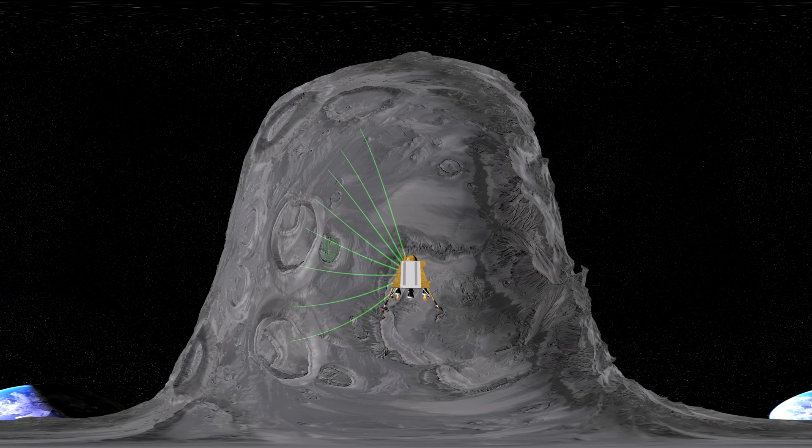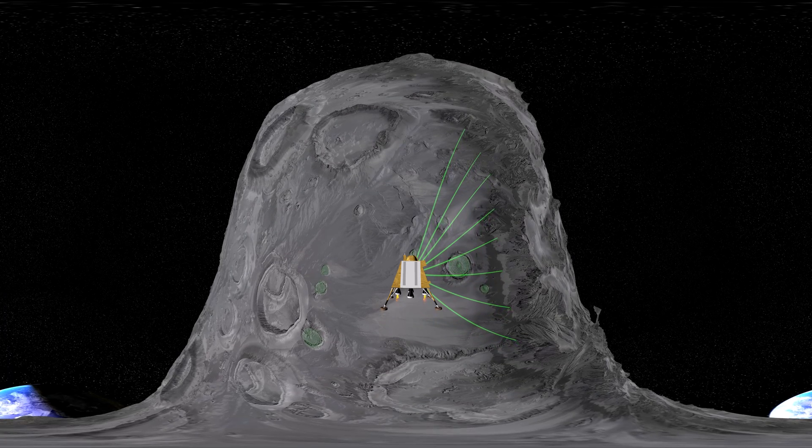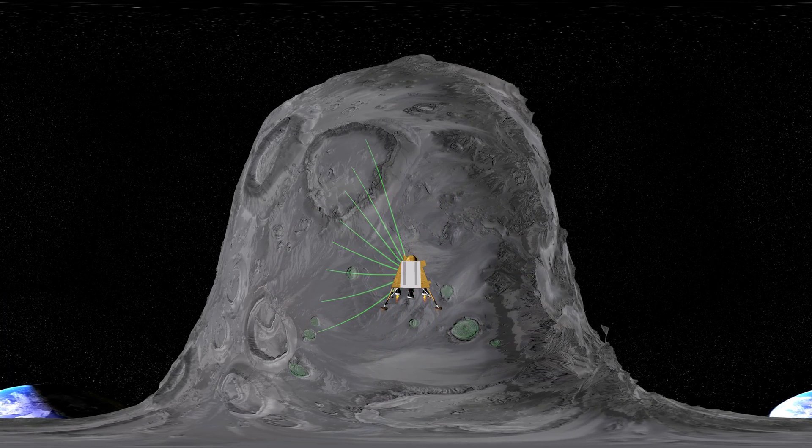Here we will be able to observe the Vikram lander scanning the moon's surface in search of the perfect landing site, aiming to avoid the craters scattered across the terrain.